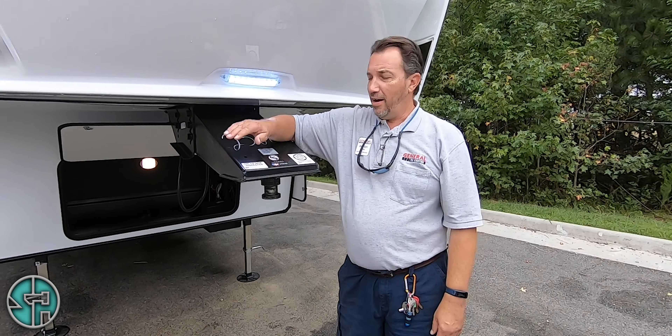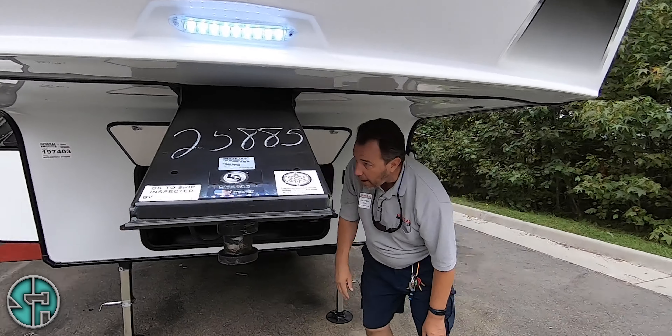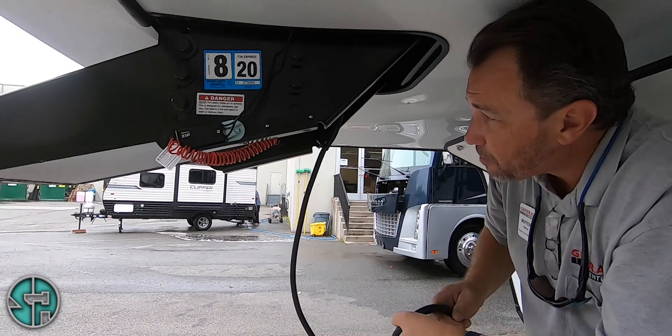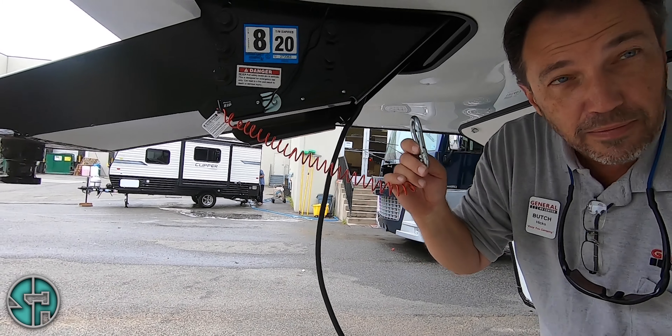All right, we ready? We're ready. All right, got your hitch pin right here — hooks into your pin box. In here is your seven-way plug. Best place to store it when we're not using it, store it right up here, along with your breakaway.